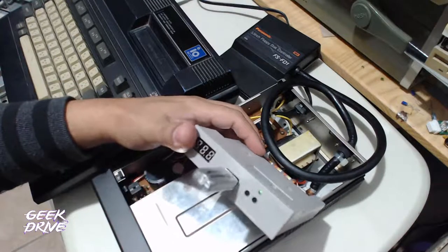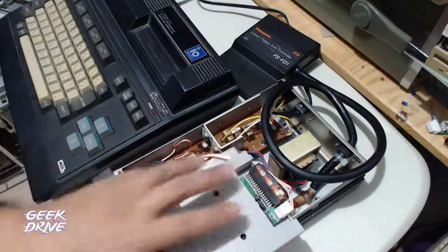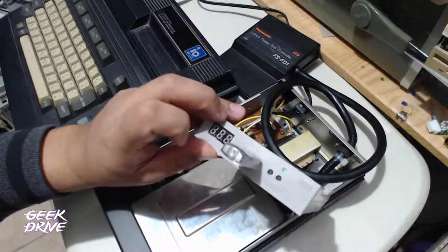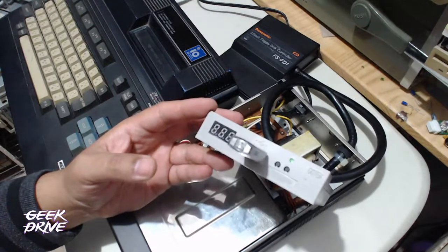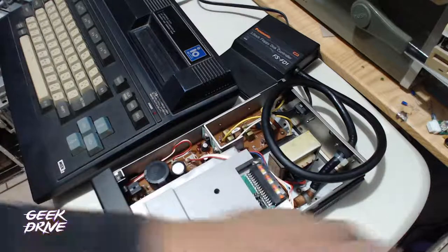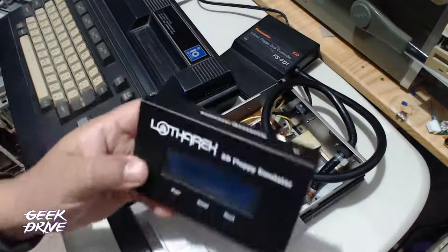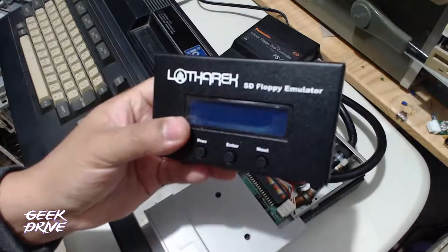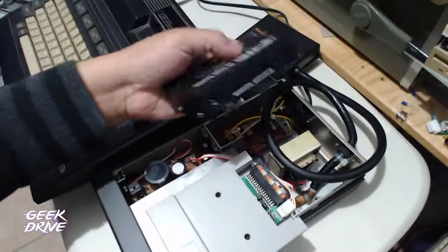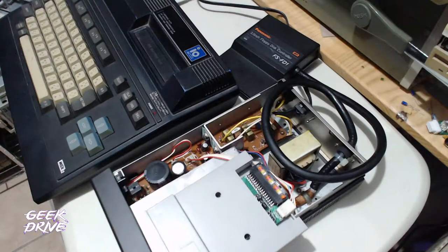Sin ninguna otra expansión tenía que funcionar, y lo logramos con el Gotek instalado en la misma interfaz, copiando los archivos correspondientes. Funciona con el firmware FlashFloppy solamente, no necesita hacerse nada más. Nos falta hacer una prueba adicional utilizando el Lotarek SD Floppy Emulator; también estaba listo para probar si conectándolo aquí también se pueden leer las imágenes. Seguramente sí, pero no lo hemos hecho todavía.